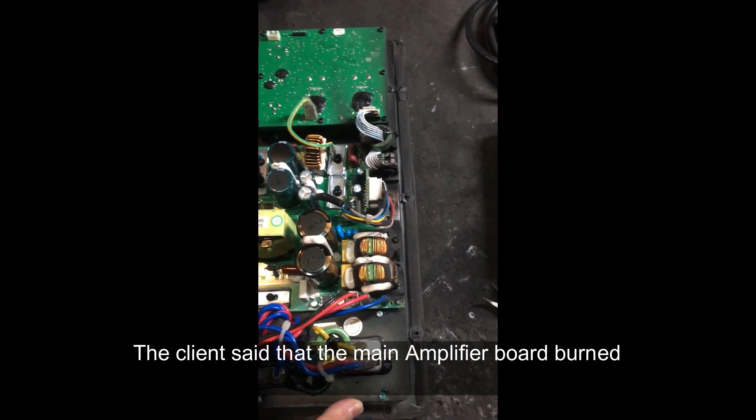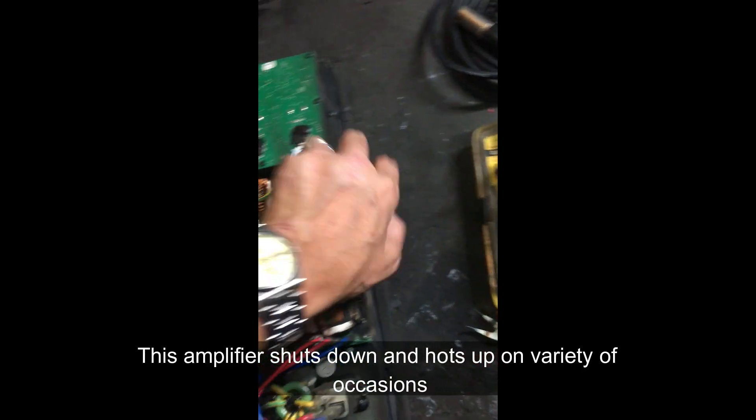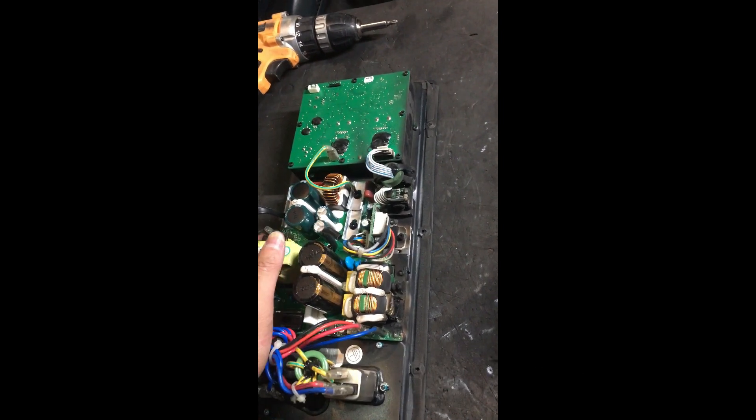The client said that the main amplifier board burned. This amplifier section will have stopped from behind.